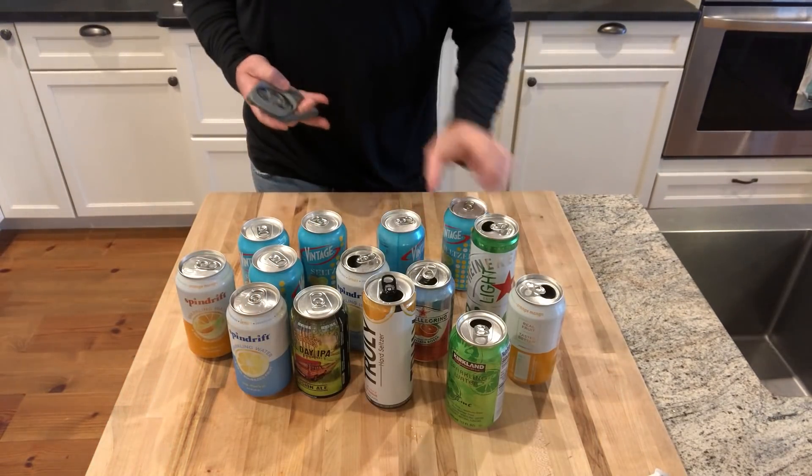A suggestion from a backer that I thought was really good: if you open the can first, it releases the pressure. A sealed can is hard to squeeze. An open can will tell you right where you can't squeeze because it just doesn't have any structure to it.